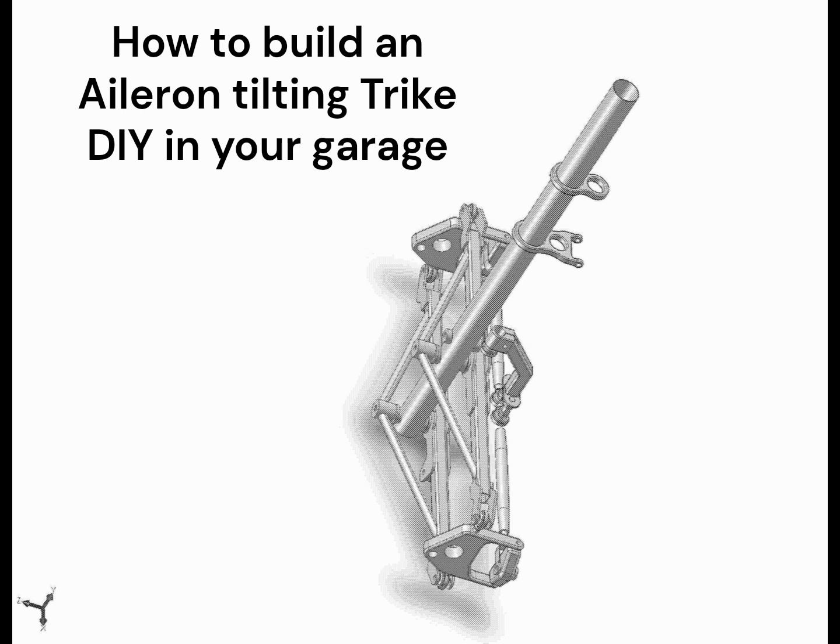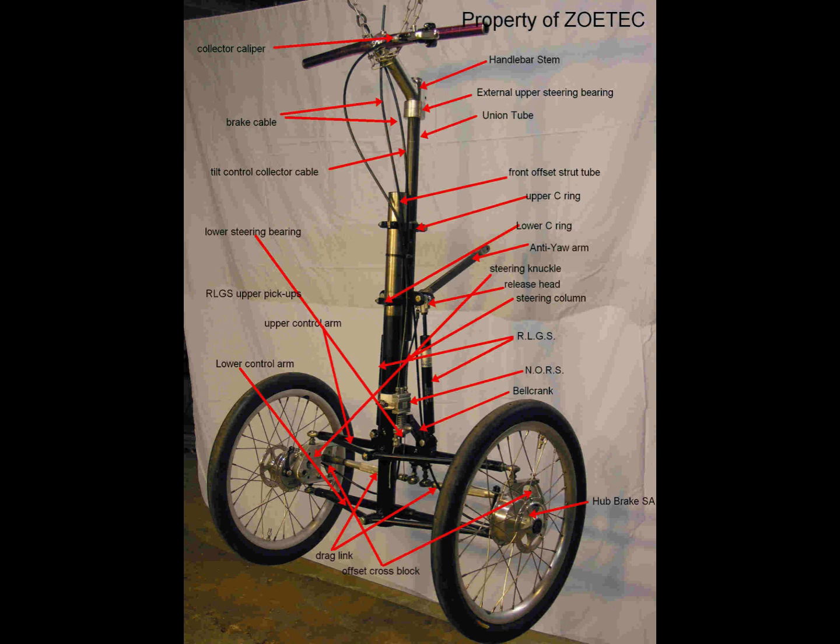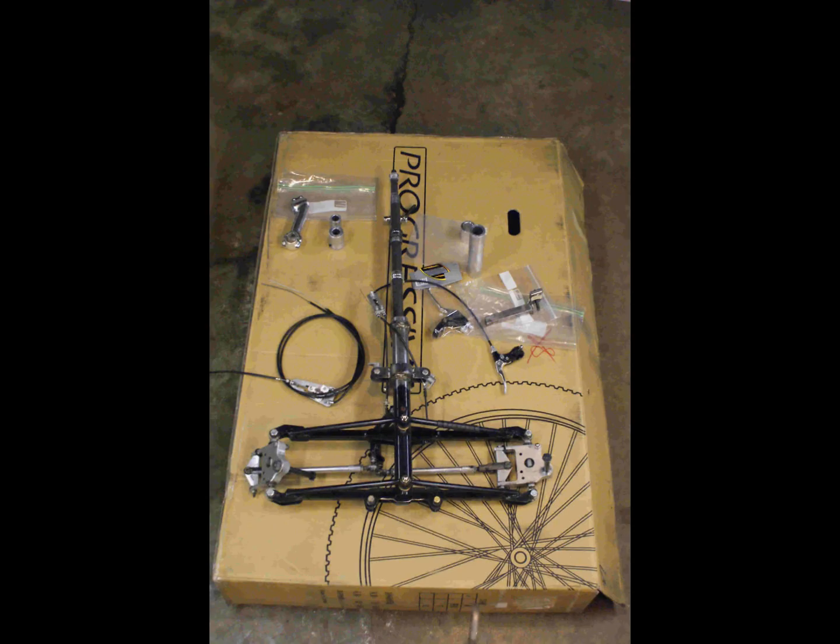How to build an aileron tilting tricycle. I have worked on a tilting tricycle that is universal over several decades. I claim it is moron simple and bulletproof.